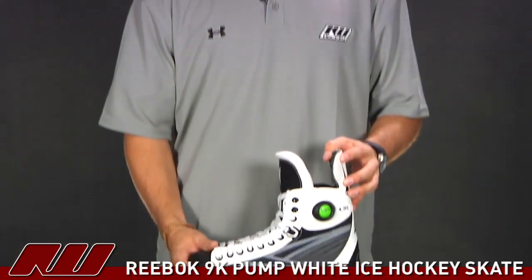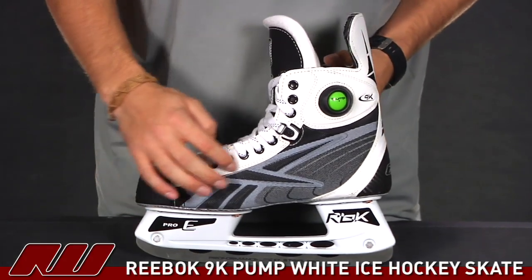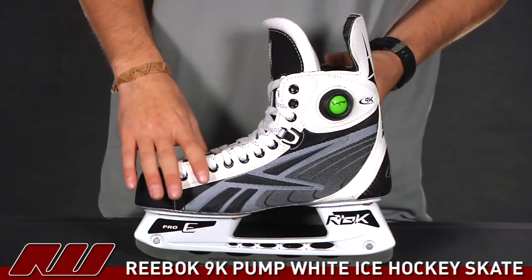This skate is going to have the same features as the regular 9K skate. However, as you can see, it does have the white graphics on the skate, giving it a nice, clean look.